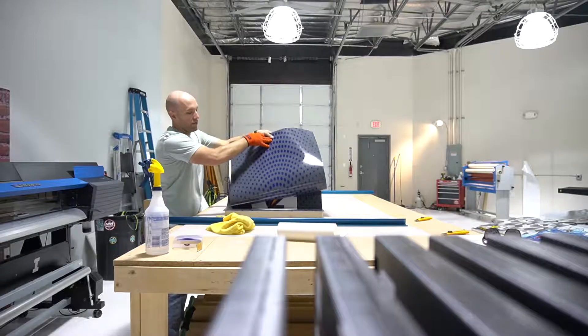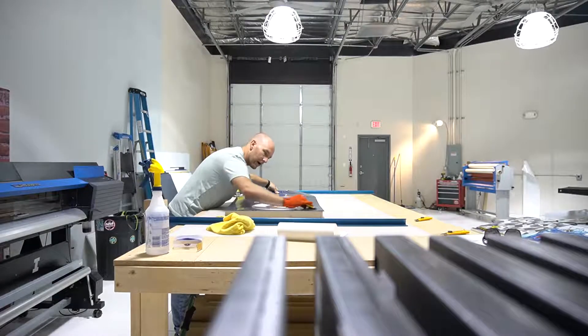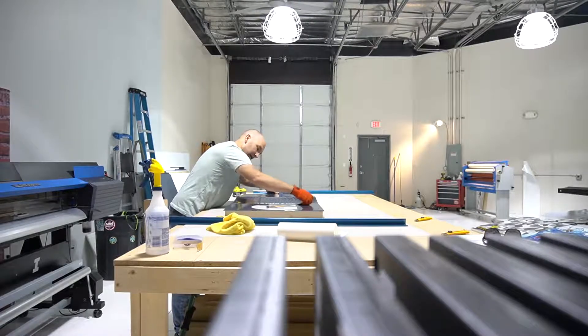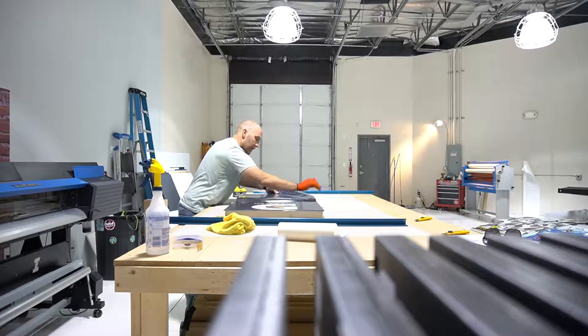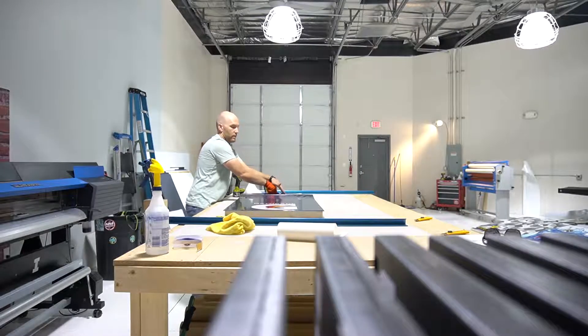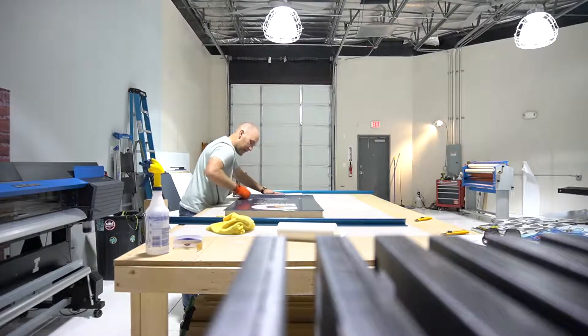We should go a little thicker on this one. Down here you just go up and down, up and down. Get some good pressure in that squeegee stroke so you don't get any air trapped in there. I always pull about a quarter of the backing off — it's just easier.